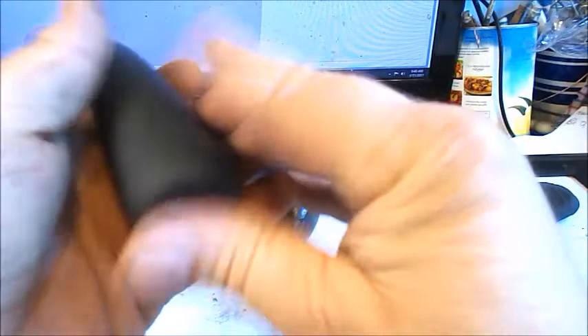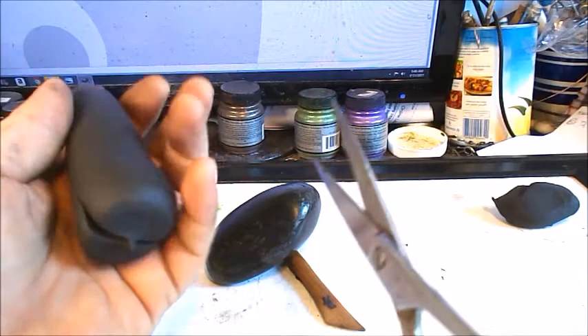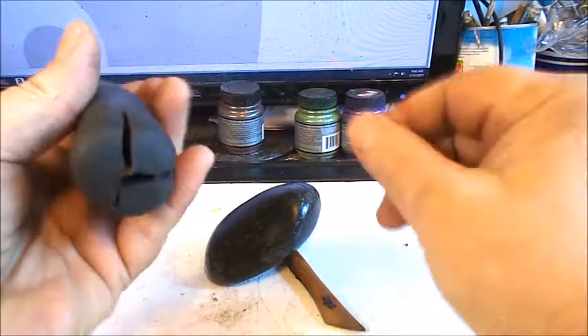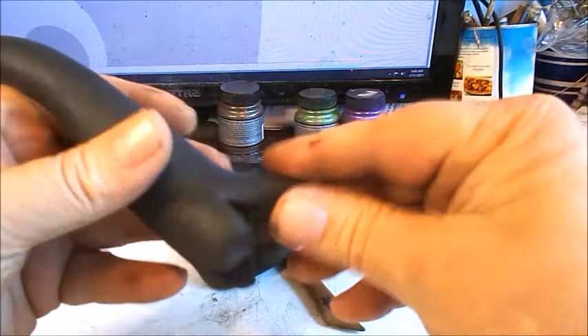I use scissors to create the beginnings of the roots of the tree. I'm going to make a snip here and then one there, which gives me the beginning of three roots — it's just a very easy way to get started on the roots. Then I start to squeeze them and bring them out to points, just pulling a little bit and squeezing and shaping them.